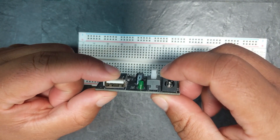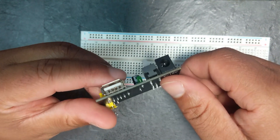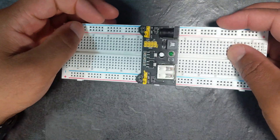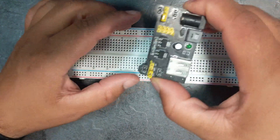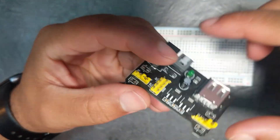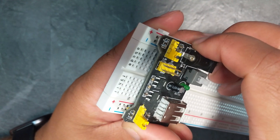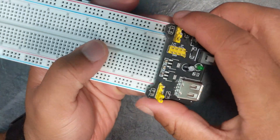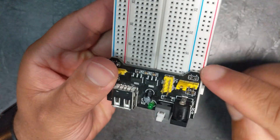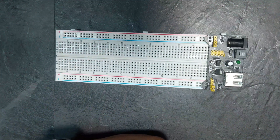Both the USB and DC input are to provide power. The USB provides 5 volts and the DC input can provide up to 12 volts. All you simply do is stick it into the breadboard. There is a little bit of a science to it — you can see it has positive, negative, positive, negative — so you want to make sure you stick it in so that the positive and negative labeling matches up.